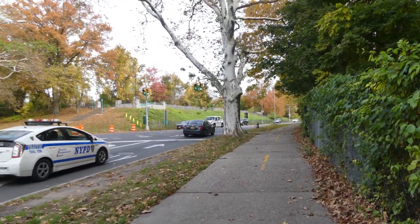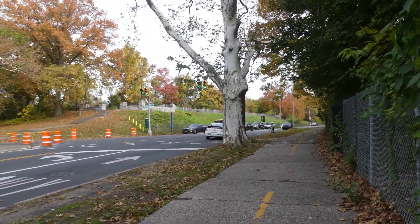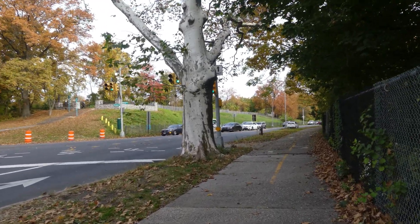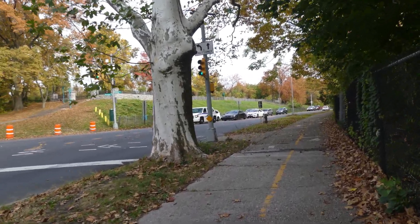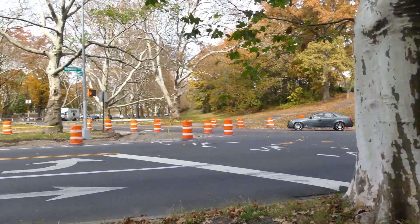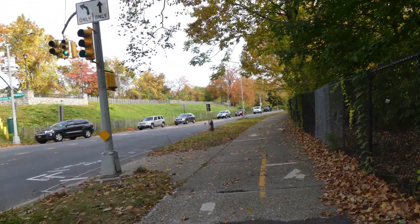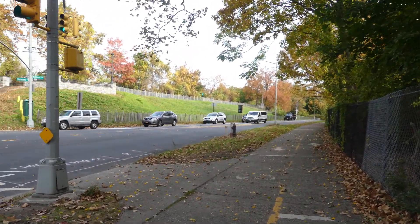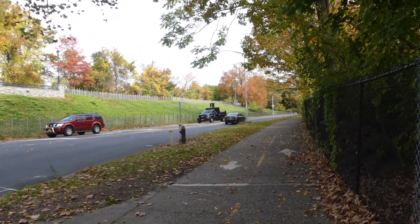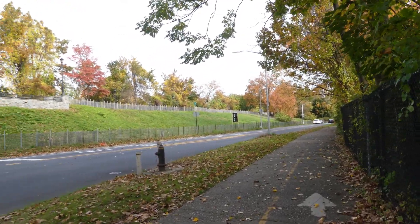I bought this camera at the tail end of 2021, so it already had the latest firmware for this camera. There's a parking lot over there. We'll do another video that day because I want to head to Forest Park — a different section which is very close by.